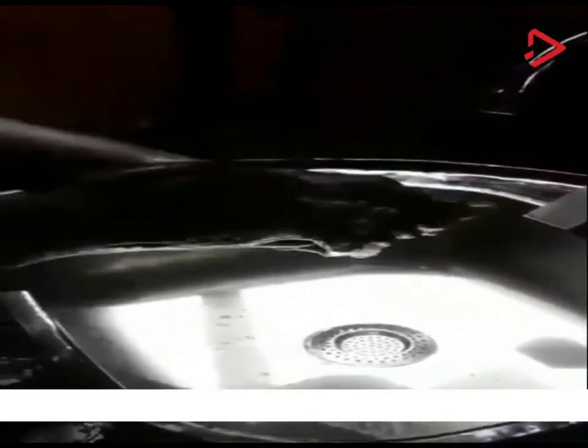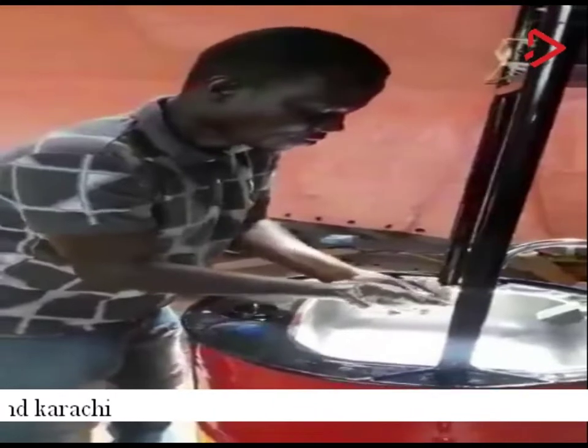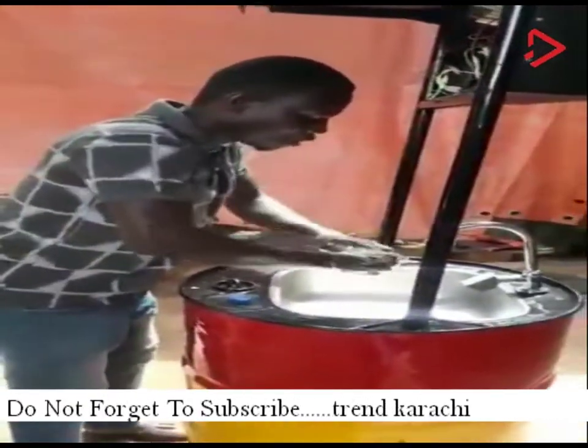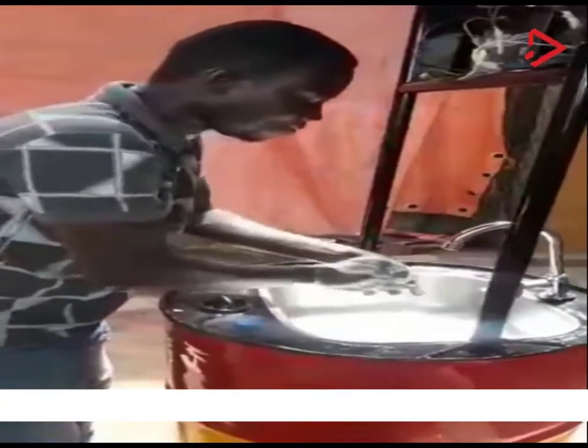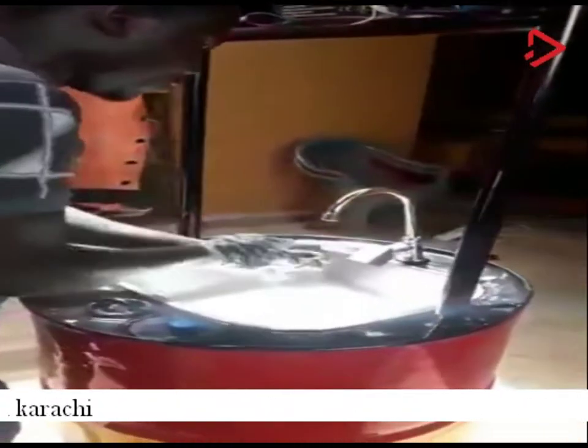We've programmed it for 25 seconds, so you'll be able to wash your hands very well. And we're giving you an alarm system that will prompt you that the system is still working. As soon as the alarm goes off, the water follows.